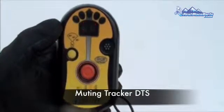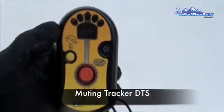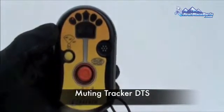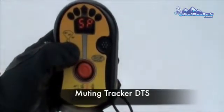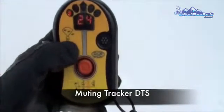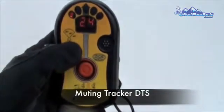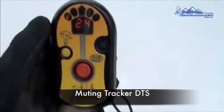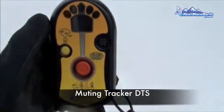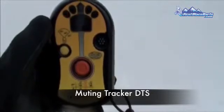If you do not want your Tracker DTS to emit sound, you can turn the sound off by going into mute mode. However, we only recommend this mode for training purposes. To mute the sound, you must first be in search mode, then push and hold the options button for three seconds until L0 is shown in the display window, then release the options button. To turn the sound back on, push and hold the options button for three seconds until L1 is shown in the display window, then release. If the beacon is turned off while in mute mode, when it's turned back on it will switch back to its default, which is regular volume.